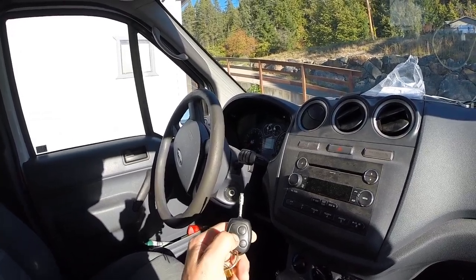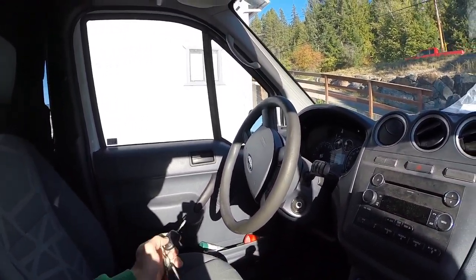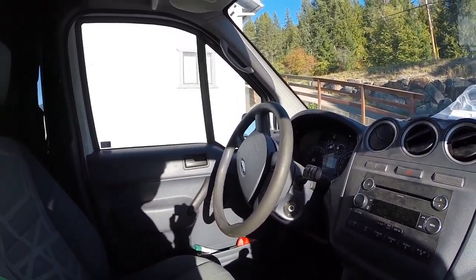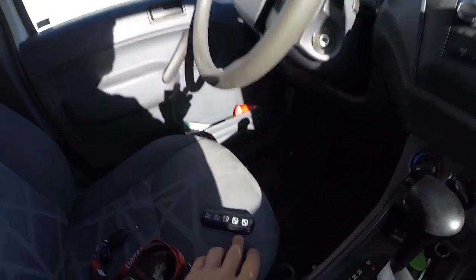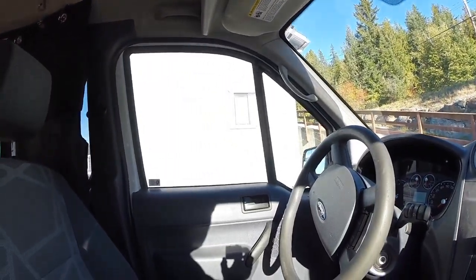To check it all, we're going to push the lock — it locks. Unlocks. Locks. Unlocks. And to lock it from the keypad, you push the seven and nine buttons together and it locks.